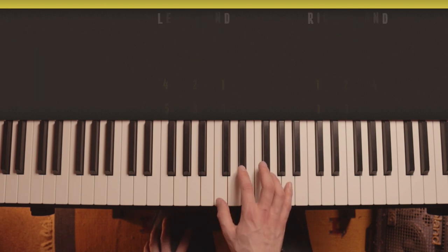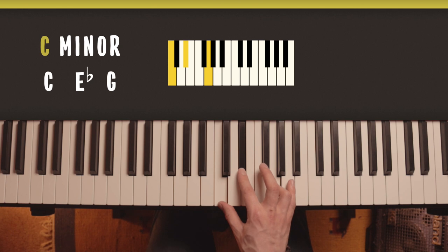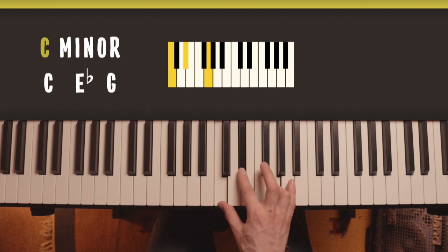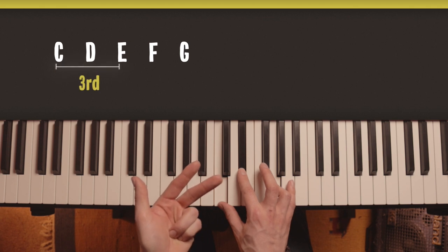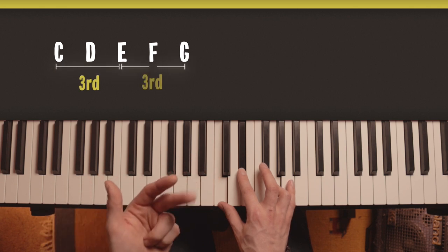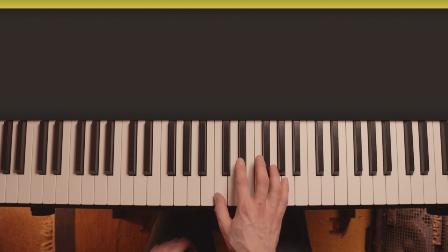The notes of C minor are C, E flat and G. We call it E flat not D sharp because of the thirds rule - we want the notes in the chord to be three letters away from each other: C, D, E goes over the space of three letters, and so does E, F, G. With these shaped chords, make sure you're not playing the black note right on the edge - come far enough forward to get a good grip.